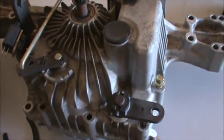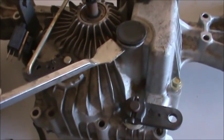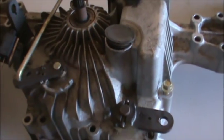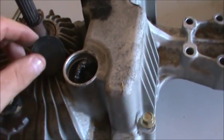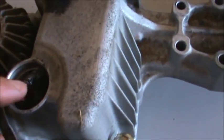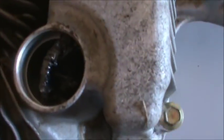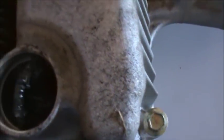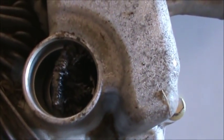With a little bit of prying you can get this oil plug to release, and once you get it loosened up it's fairly easy to remove. Looking in here you can see there's a magnet right here and there looks to be a whole lot of particles on there — that is not a good sign. We're going to drain the oil out of this.